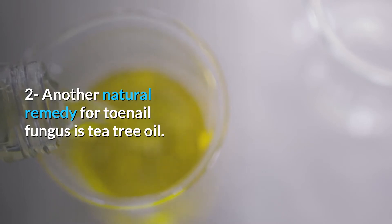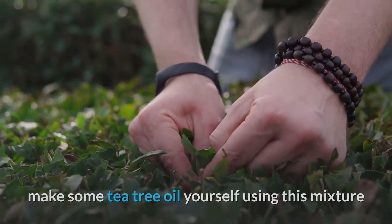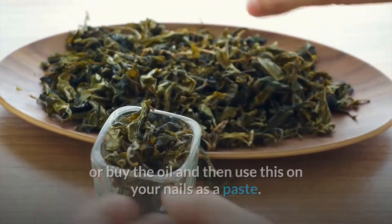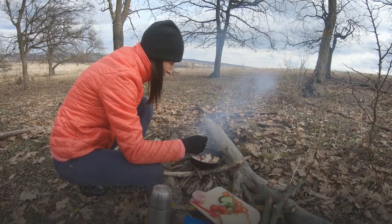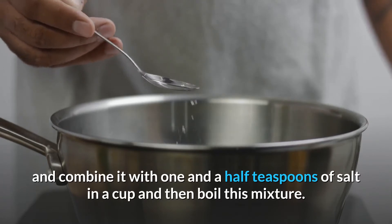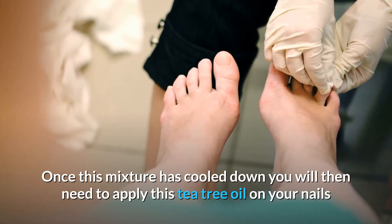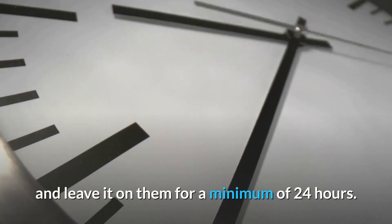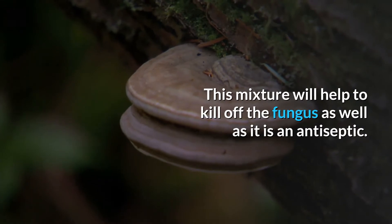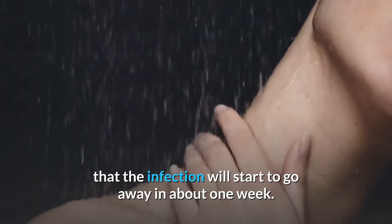Number 2: Another natural remedy for toenail fungus is tea tree oil. If you want to try this method, you will need to either make some tea tree oil yourself or buy the oil and use it on your nails as a paste. If you choose to make your own, take 1 teaspoon of tea tree oil and combine it with 1 and a half teaspoons of salt in a cup, then boil this mixture. Once it has cooled down, apply the tea tree oil on your nails and leave it on for a minimum of 24 hours. This mixture will help to kill off the fungus as it is an antiseptic. When you take your next shower or bath, you will notice that the infection will start to go away in about 1 week.